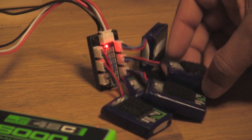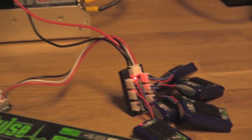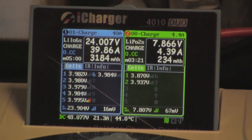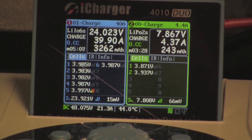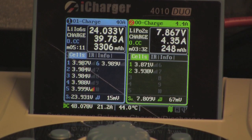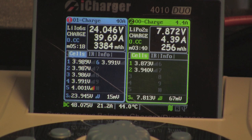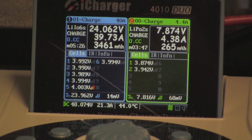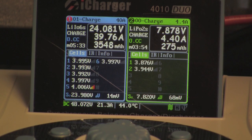Here are our five Nanotech 450 milliamp batteries being charged up. You can see the DC input on my charger in the lower left-hand corner — 48 volts being powered by the Meanwell. It's still running right at 40 amps and has pushed almost 3,500 milliamps into that pack in five minutes.